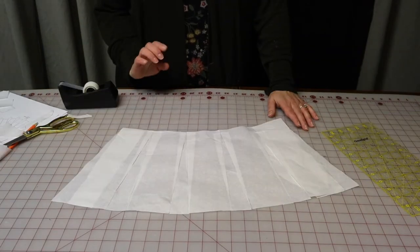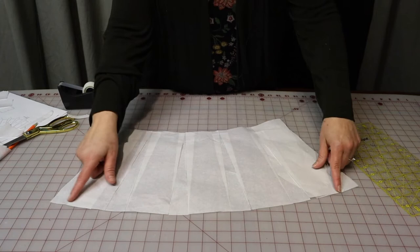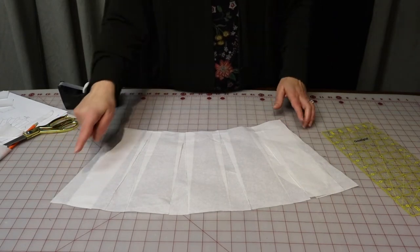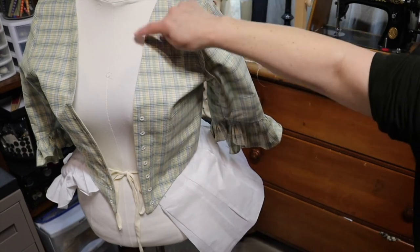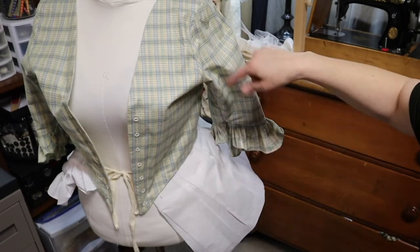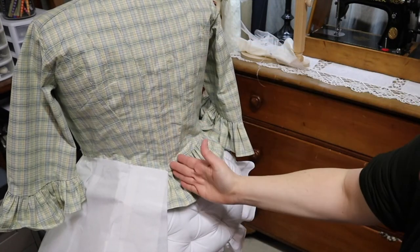According to the instructions from American Duchess, this should now be enough to go around half of my waist and half of my hip and still fall straight from the center back down and the center front down. Let's go test it out on the dress form — keep in mind that this does not fit my dress form, but it's close enough to use for something like this.